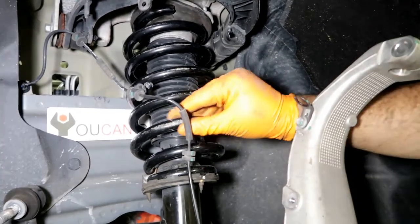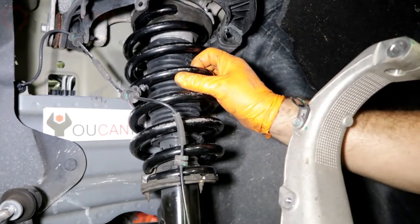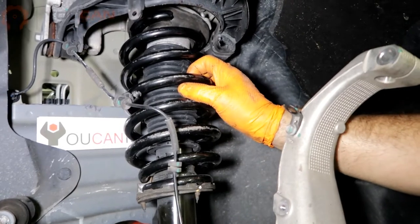Welcome to Ucanic. In this video we're going to show you how to replace the front strut on a Tesla Model 3. Here we have a 2018 model year and this is an all-wheel drive.